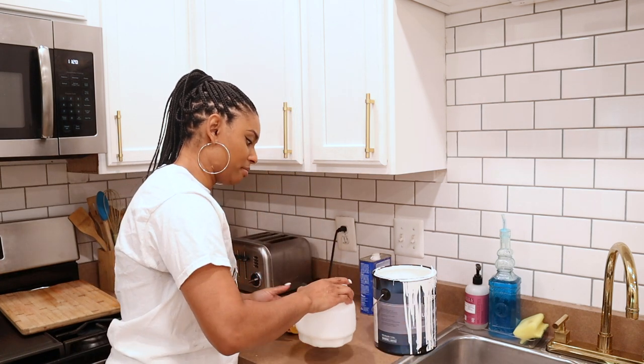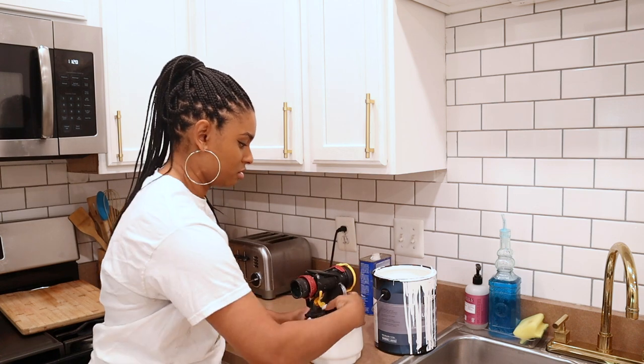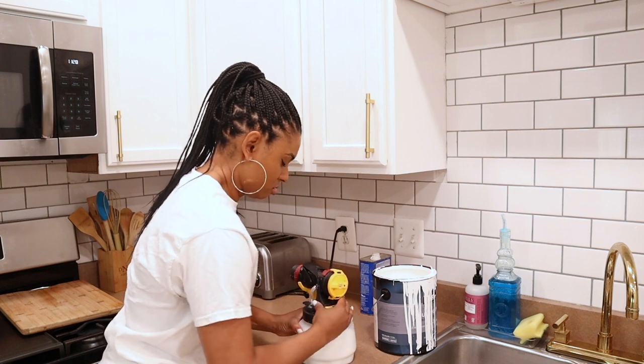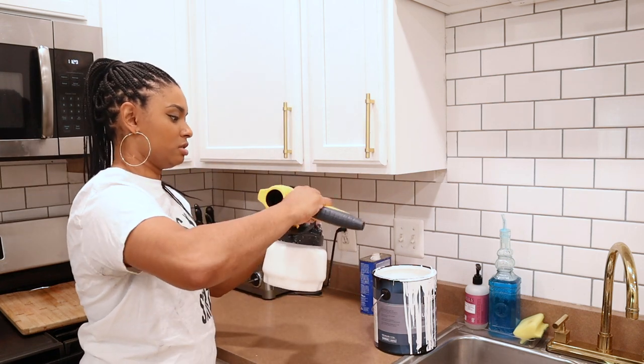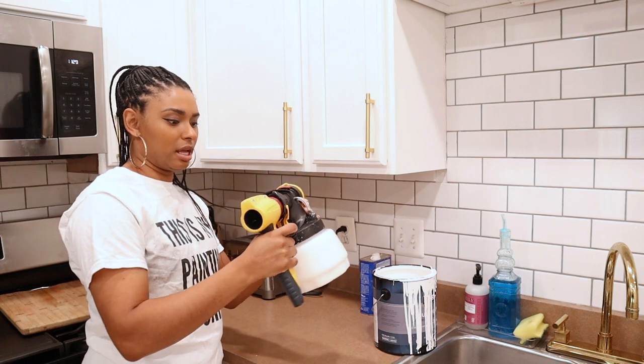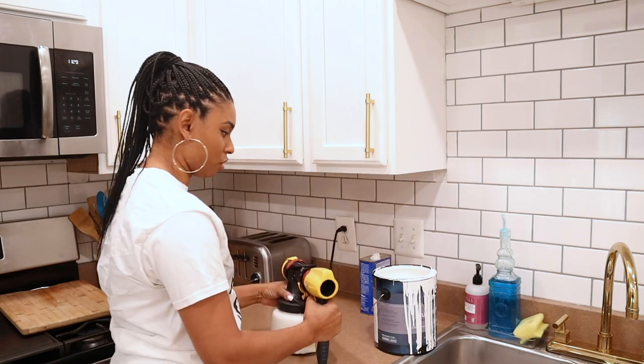If you want, you can take a stirrer and stir it up. And then now I'm just going to put this on — this is the handle. You just put the handle on and it locks, it basically locks in place. That's basically it, that's how you hook it up. It's so easy to use.